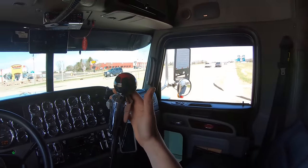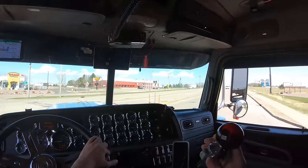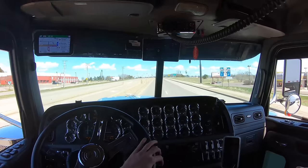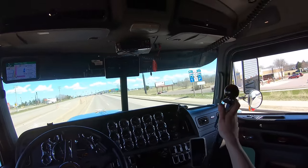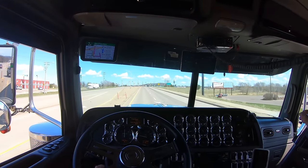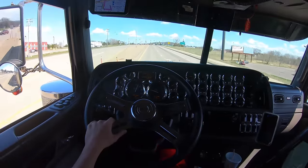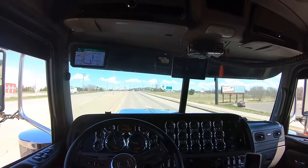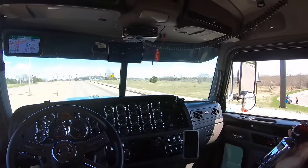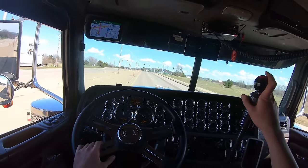The pattern is: clutch, neutral, clutch, gear. Clutch, neutral, clutch, gear — and I'm heavy right now, that's why there's a bit of a pull. Just remember that pattern and you'll have it. Now flip the range selector up: clutch, neutral, clutch, gear.